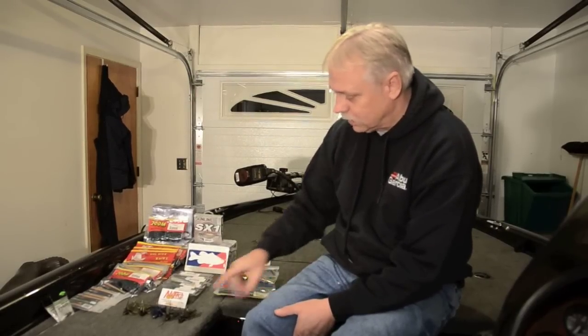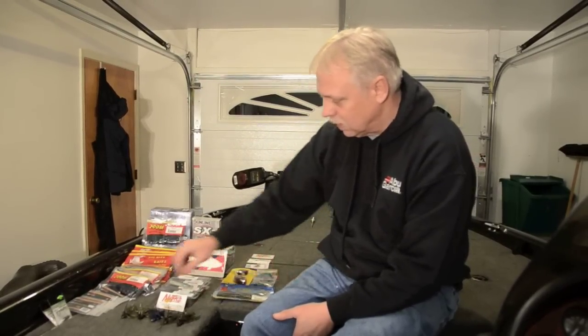I want to thank everybody for watching the videos. I want to thank all the guys at the Bass College that are on the forum — your input and everything. I want to say thanks to Steve, the owner of the Bass College, and thanks to New Tech Lures. We're going to get out tomorrow and hopefully shoot another video and try some of these New Tech Lures out. They're real interesting with that double weed guard. You guys on the forum have been talking about them a lot, so we're going to give them a try and hope to make some more videos next year.